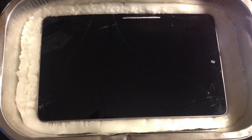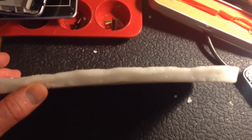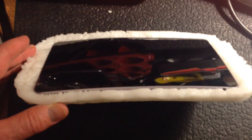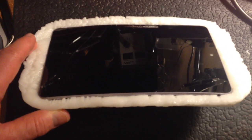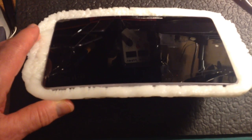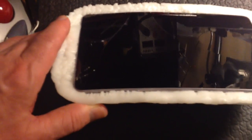What I discovered is that Polymorph shrinks incredibly, and it's completely bevelled and destroyed the Nexus 7 screen. Luckily this was one that wasn't functioning but was not broken. And as you can see, it's completely shattered it and turned it into a bit of a banana shape.